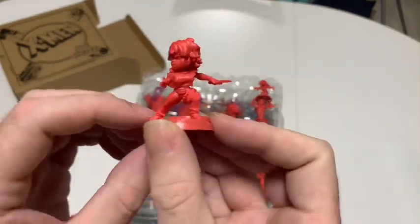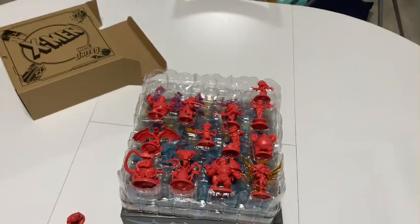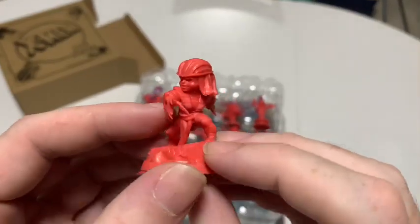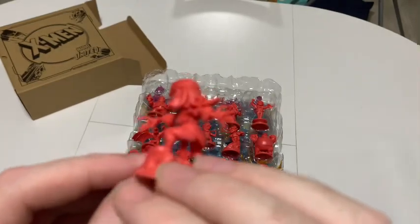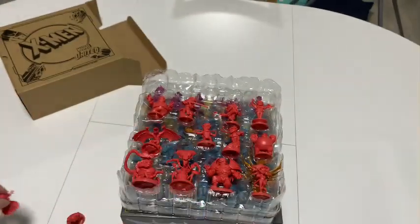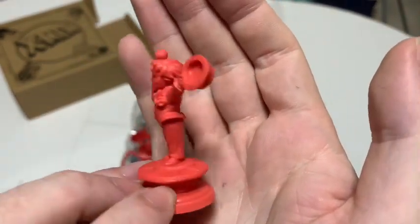Callisto, I think. Let me get a bit closer on this. And Lady Deathstrike. Cool dynamic pose there. And we have Arcade — a little top hat.